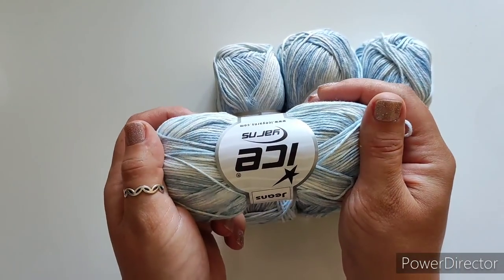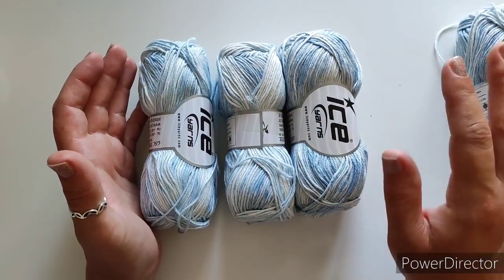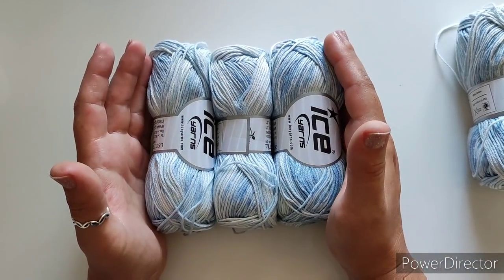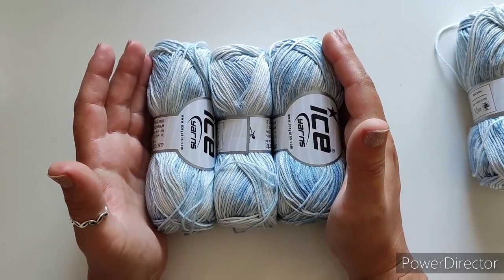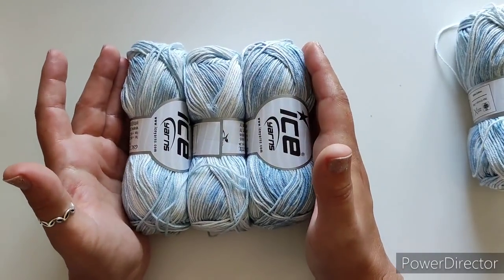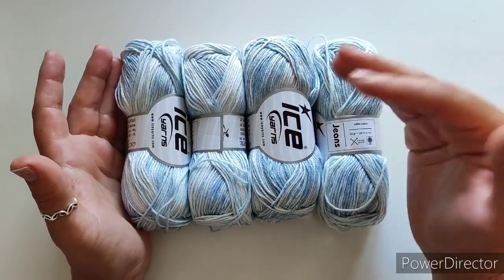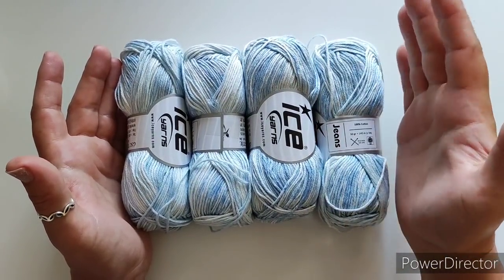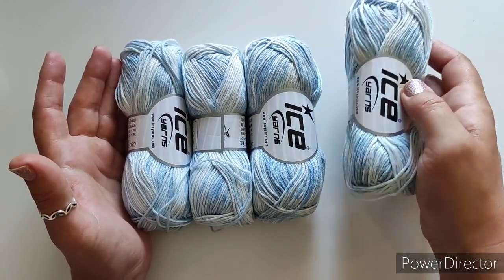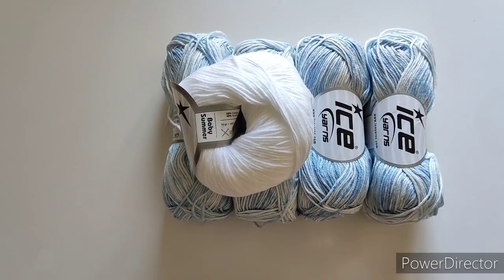For the main color I have 100% cotton fine weight yarn, about 140 meters in 50 grams, asking for a 3–4mm hook — I'll use 3mm. It looks like denim material once finished. For yarn quantities: up to size three years, 150 grams of main color is definitely enough. I'm making size three-to-four years so I have 200 grams just in case. For ages four-to-five and five-to-six years, you'll definitely need 200 grams of main color.